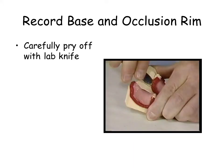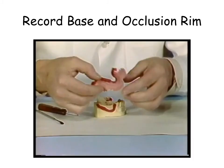When the polymer is sufficiently cured, gently remove with a laboratory knife. Remove gross flash with an acrylic burr.